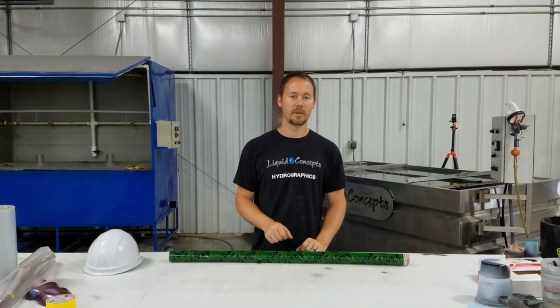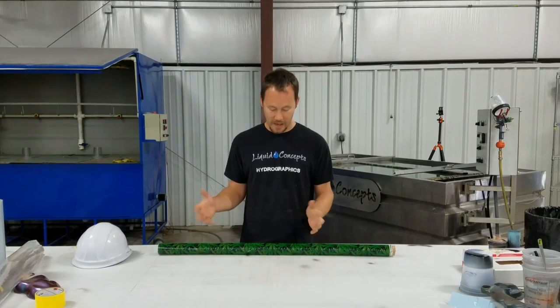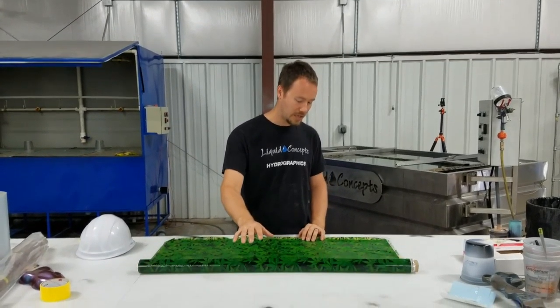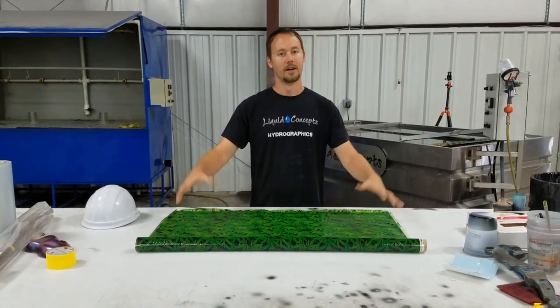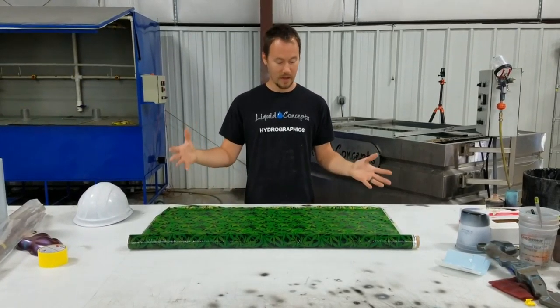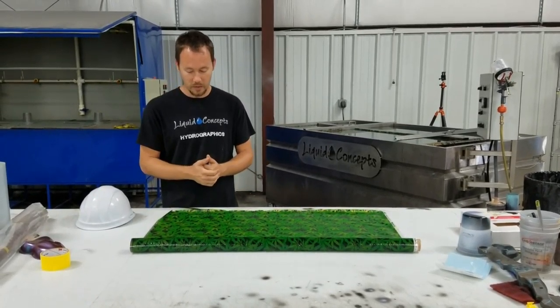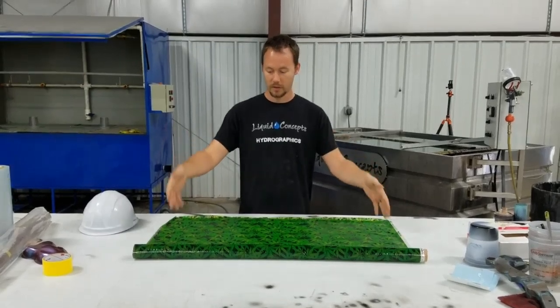Hey guys, Brian here from Liquid Concepts. Today we're going to talk about a new film that we've had for a little bit but wanted to shoot a quick video on. It actually has marijuana leaves on it — pretty comical, but a lot of people do want that type of film, so wanted to shoot a quick video and give you guys a little tutorial on using it.